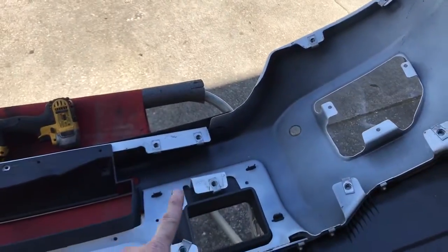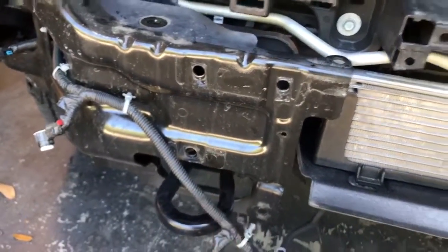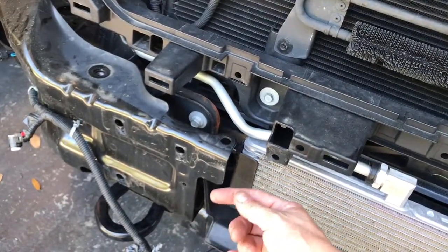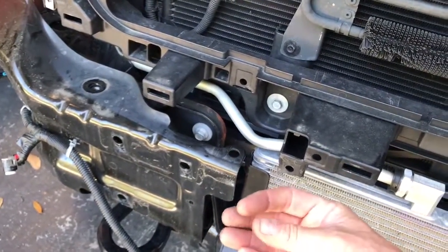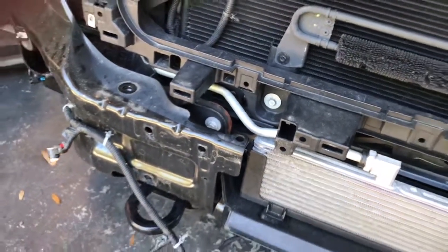These three here are your pain in the butt to get to, because they actually bolt right here — one, two, three. There's your radiator, so you kinda gotta get your hands in here. I was able to use the air ratchet to get one or two of them off, and then I had to use the little ratchet. That was a little bit of a pain because it only moves so much, and you can't really get your hand in there to hand-loosen it once you get it out. So those took a little bit.